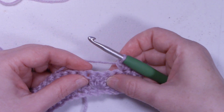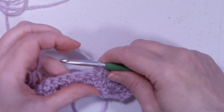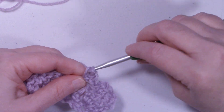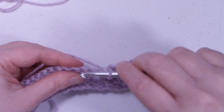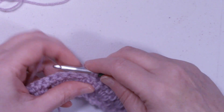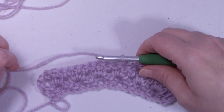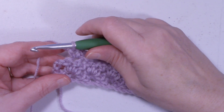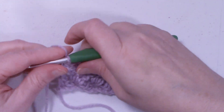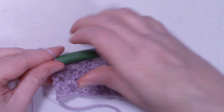Now we'll go to the next set, go right into the center one: single crochet, chain 2, single crochet. And there's our next set, same thing — single crochet, chain 2, single crochet. Please continue this all the way to the end of the row. I'm at the end of row 3 and we're going to place a half double crochet at the top of the turning chain.